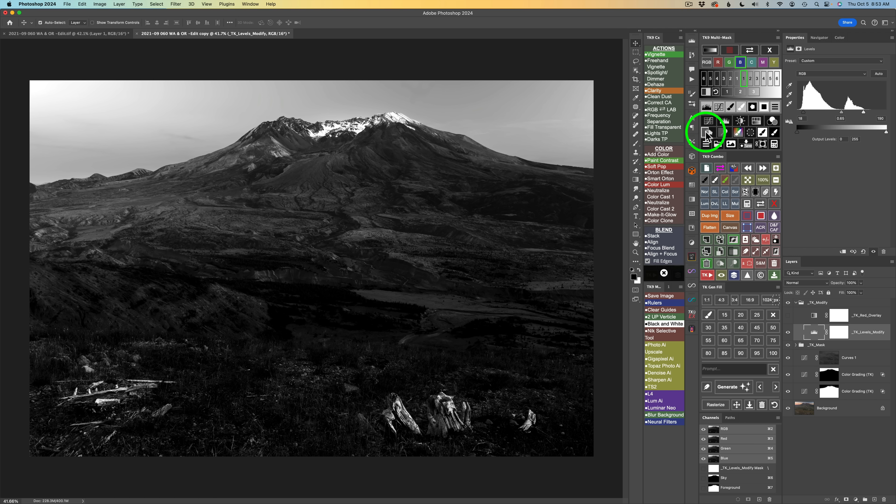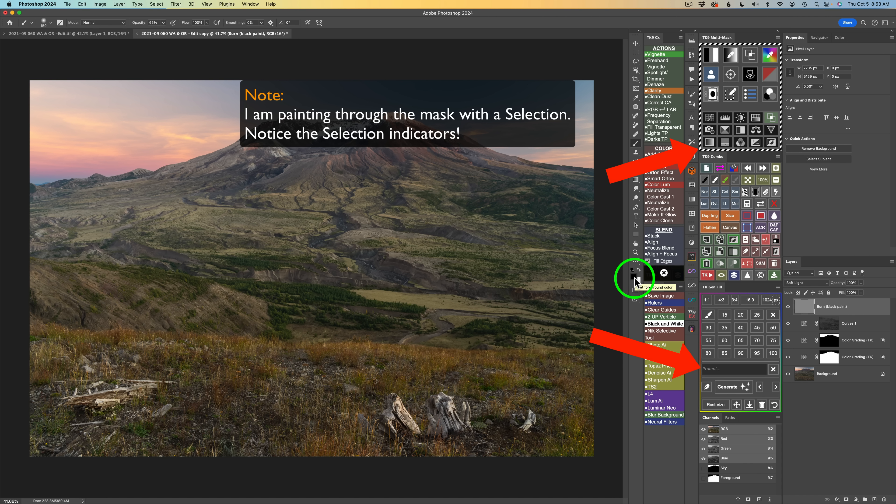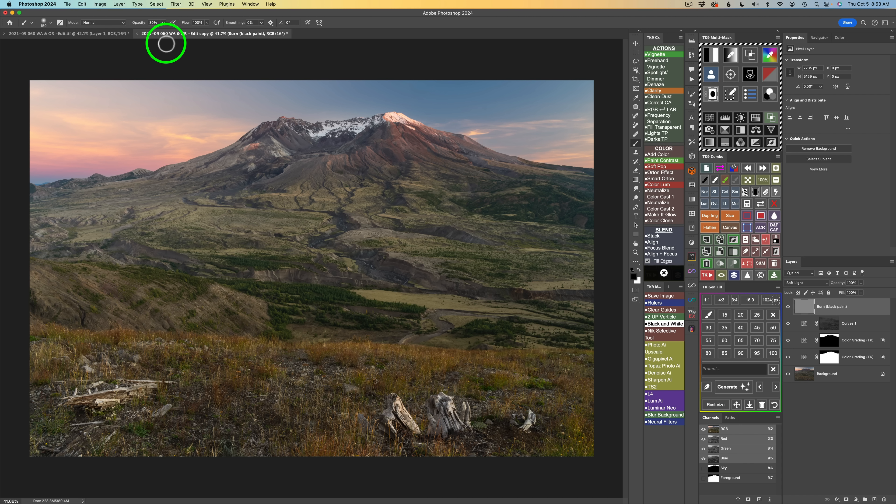I'll output to a burn tool using the 50% gray side. I have a black brush and I'll set opacity to 30% by typing the 3 key. I'll just paint over the tree remains to darken them down so they're not quite as predominant — our eyes won't want to go there as much. Every time I lift the brush and paint again, it darkens further. Here's the before and here's the after — our eyes are not going to go there as much now.